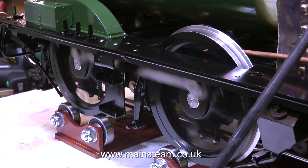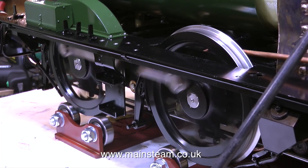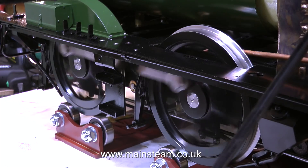In this part of the clip I'm pressing down on this rear crank axle and nothing's fouling at all, so I think it's going to be okay. My body weight on top of this engine is considerably more than the weight of the water in the boiler.